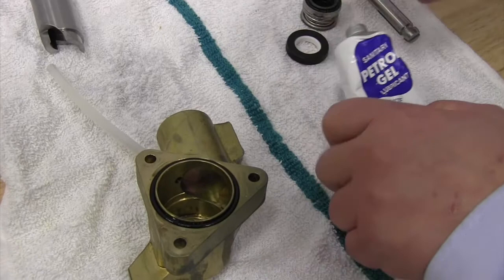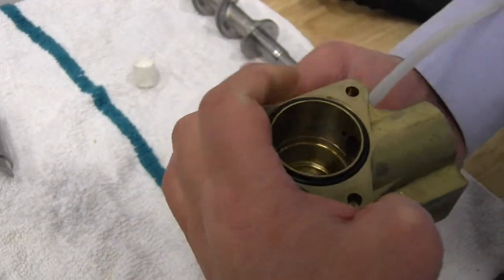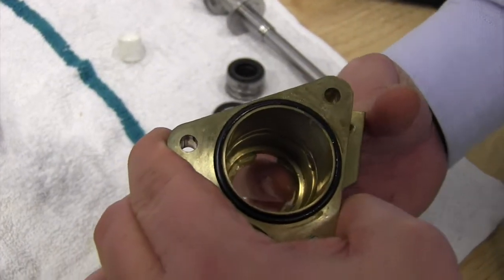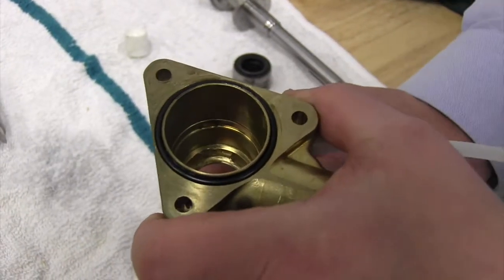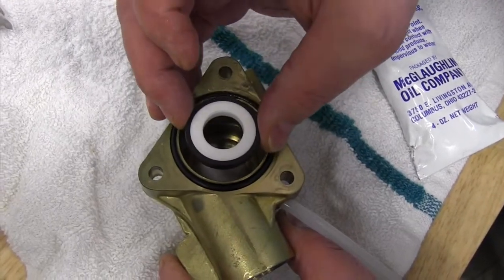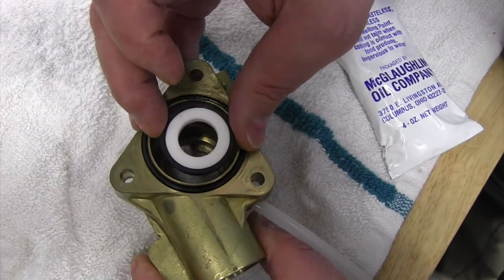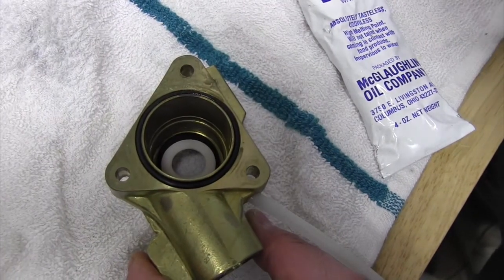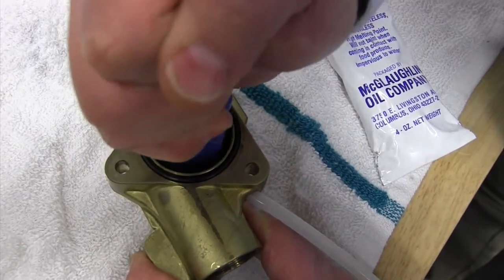I'm going to use a little bit of petrogel and wet the inside edge of the main housing where the shaft seal is going to be received. I want to be sure not to get this into the path of the ice flow, so I'm going to clean it up after I get it wetted with the petrogel. I'm going to take my shaft seal and insert it into the main housing with the ceramic face facing inwards, making sure I don't touch the sealing surface, and press it into place.